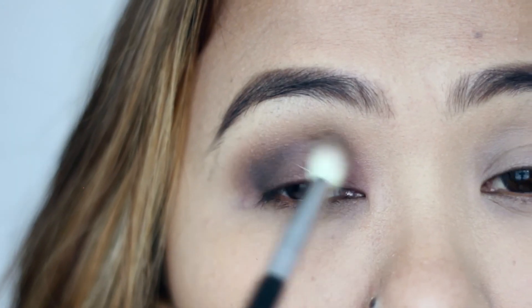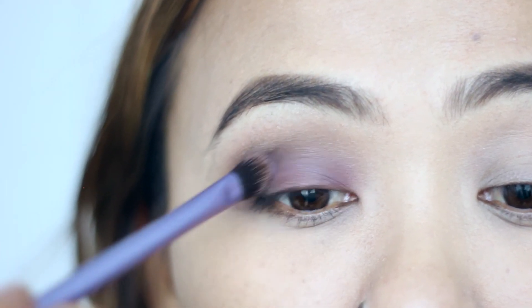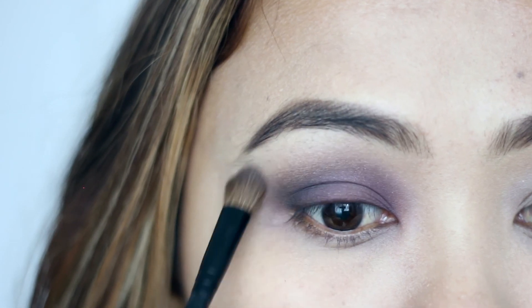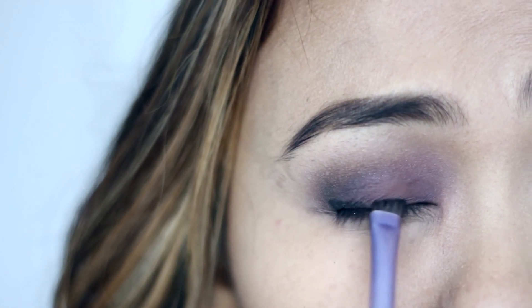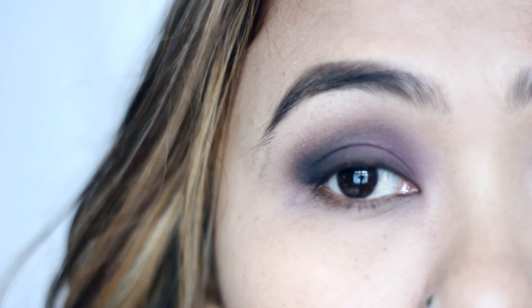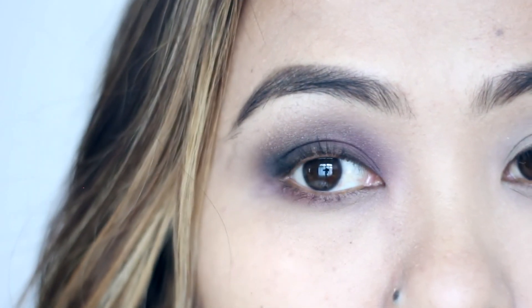Taking a fluffy brush, I'm blending it out and softening it. Then I'm using this light purple shade over the center of my eyelids to make them pop. Since this palette lacks a light neutral matte shade for the brow bone, I'm using my face powder for that. I'm using the same black eyeshadow on my lash line, giving it a slight flick and blending it out. For the lower lash line, I'm applying some of that mauvey purple shade. Lastly, I curled my lashes and applied mascara to both upper and lower lashes.